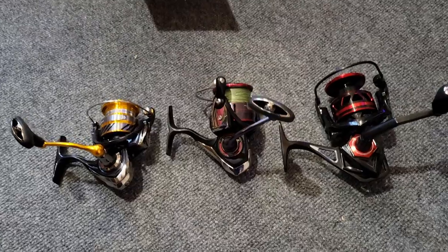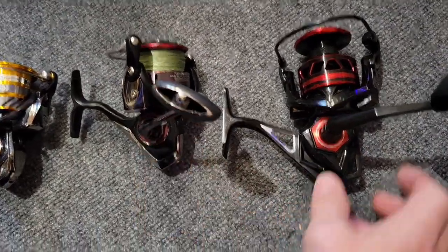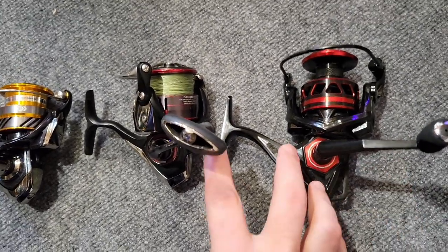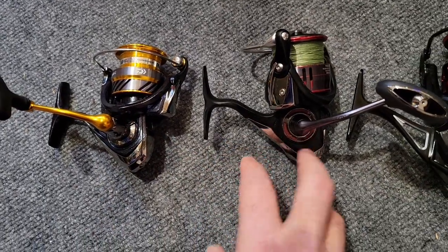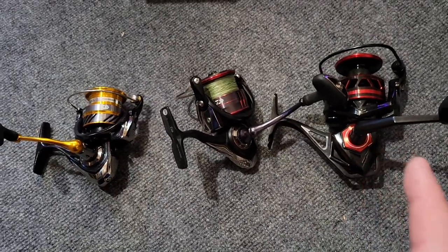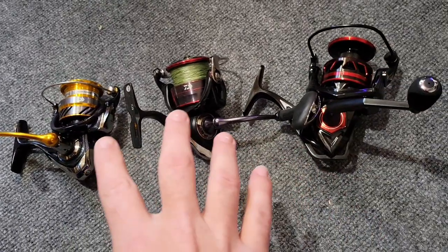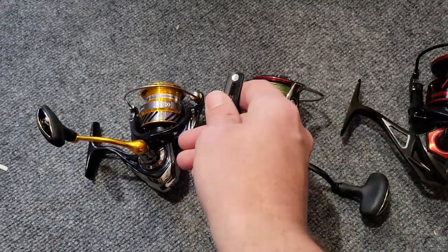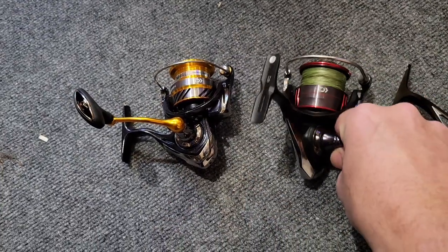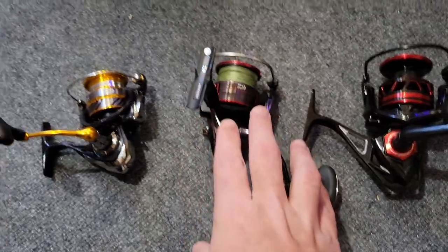The first thing we're going to do is take a look at the size comparison on all three reels. Here's a quick size comparison: the Runkle 4000 versus the Daiwa Fuego 4000 — the Runkle is quite a bit bigger and more substantial in size. And here is the Revros 3000, which is only a tiny bit smaller than the Fuego. Now, 2000, 3000, 4000 — those are relative sizes; there's no standard in the reel industry.